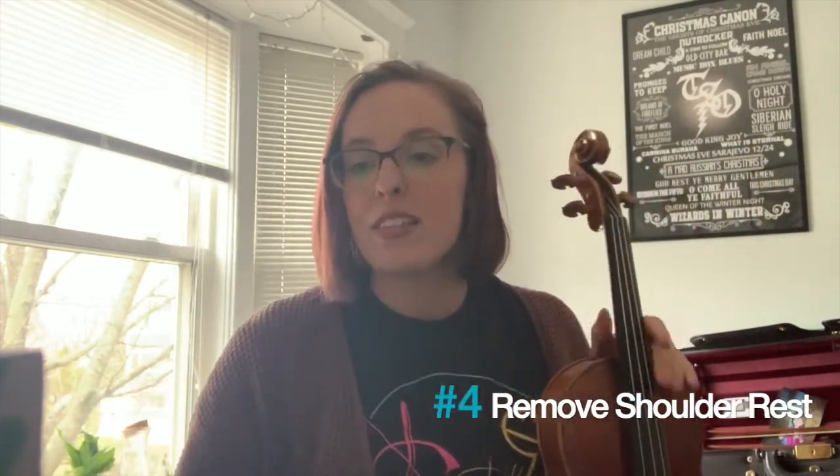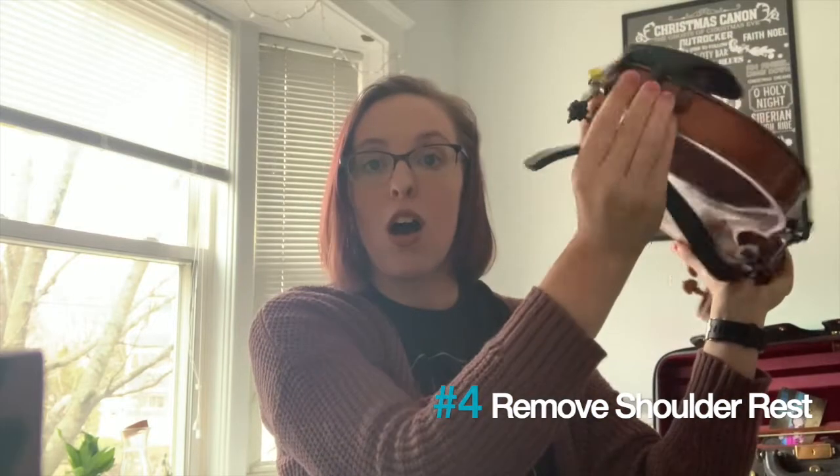Tip number four, take the shoulder rest or sponge off the instrument before putting it in the case. If you play cello or bass, put your end pin in before putting the instrument away.